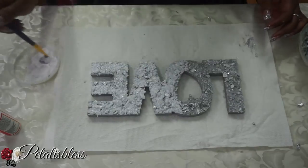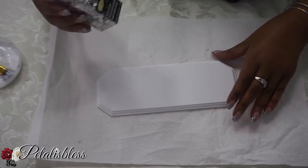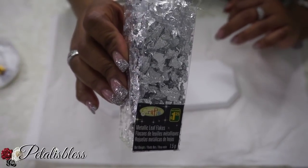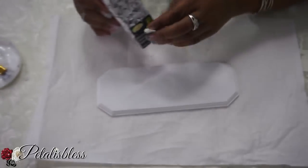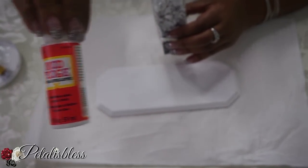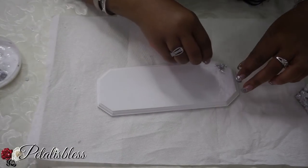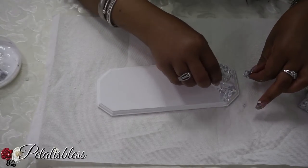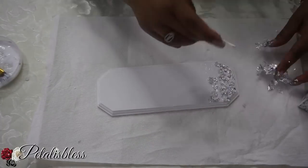Now we're gonna use the silver metallic leaf flakes. I'm going to use Q-tips to apply them along with the Mod Podge. Just place some Mod Podge down and then place the flakes over it and press them down lightly.